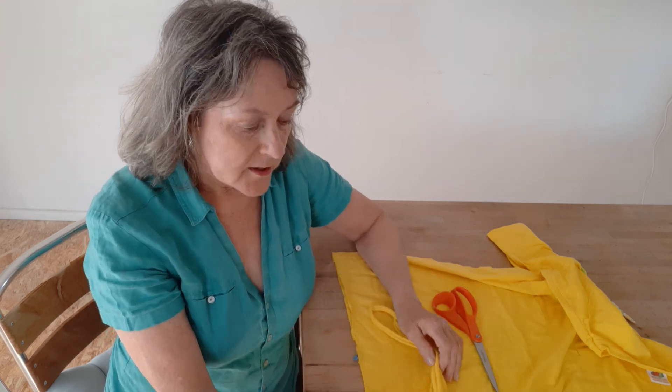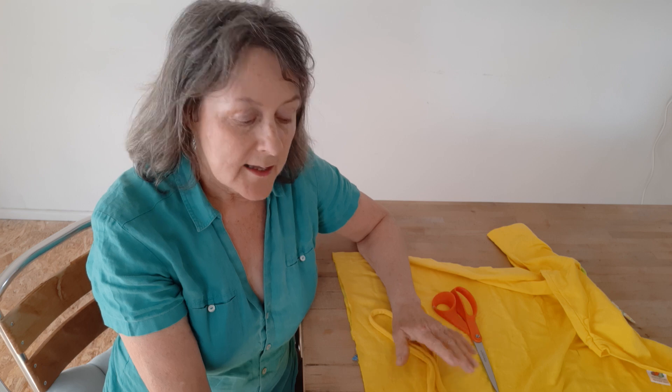Hi, it's Hilary from Scrapadoo here. A lot of people are making laundry bags at the moment for NHS workers for their uniforms, but there's a shortage of cords for the drawstrings around the top, so this is a nice quick free thing to do.